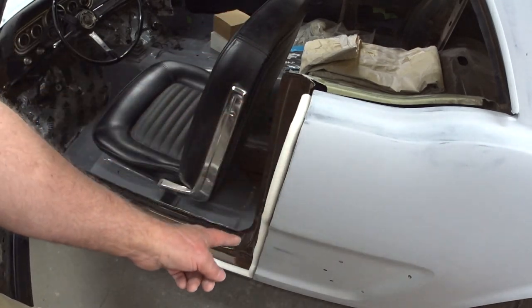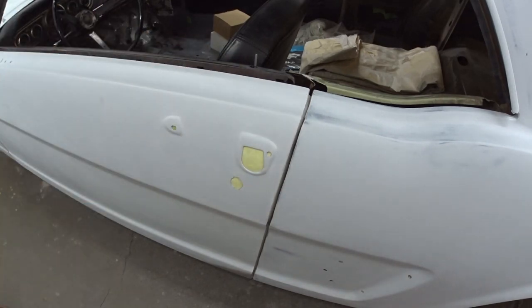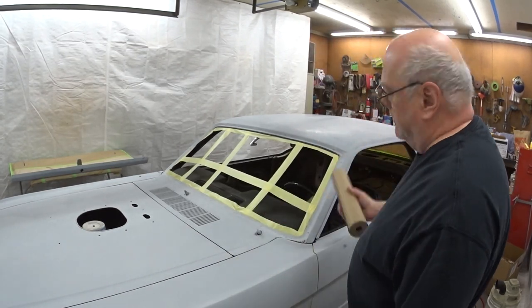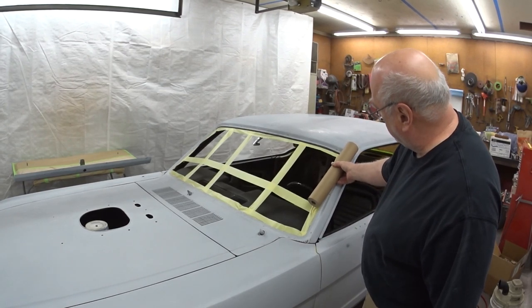As you can see, I ran the foam along the edge, and when I close the door, it seals it right up. So you can see how I have this laid out. This is just Harbor Freight masking paper, and I set it up so that I can just roll it across the windshield.